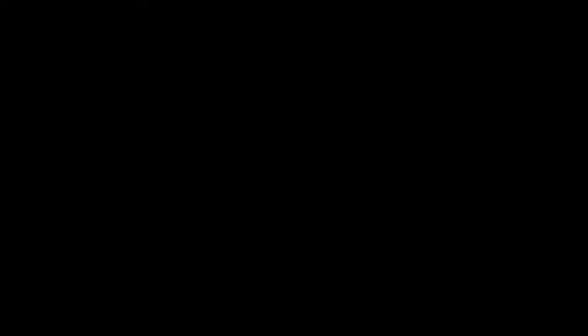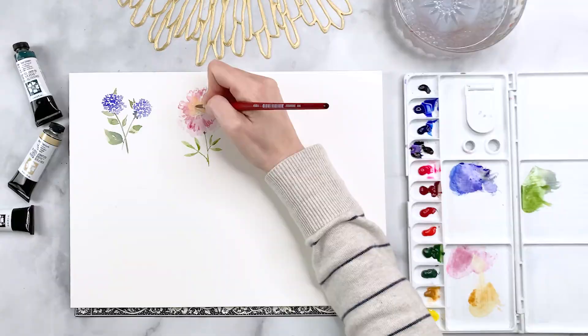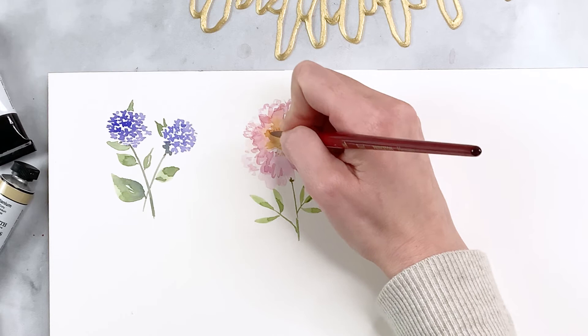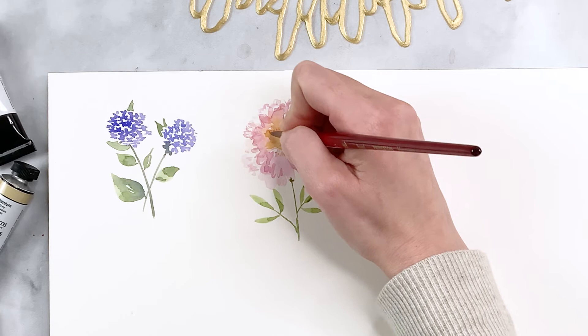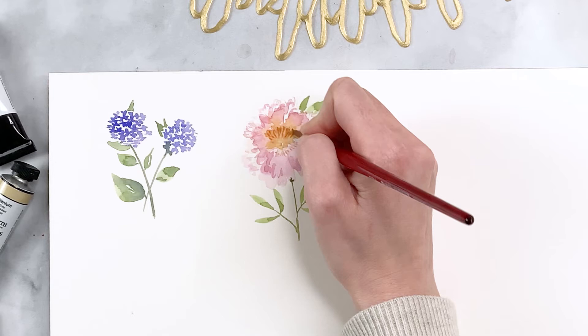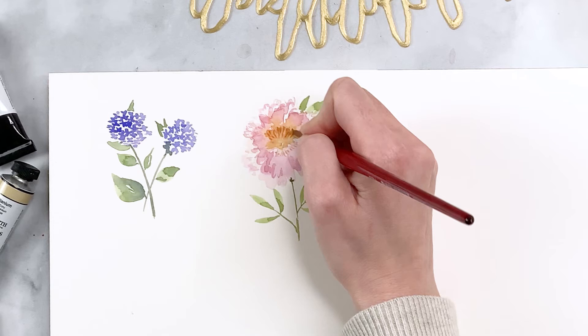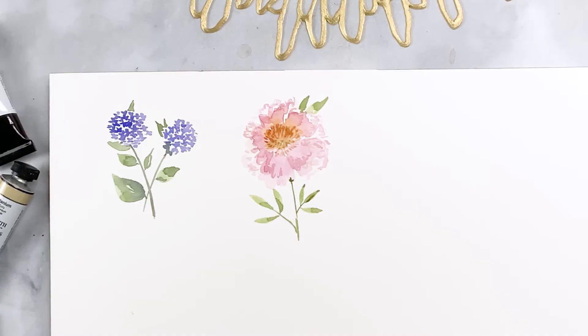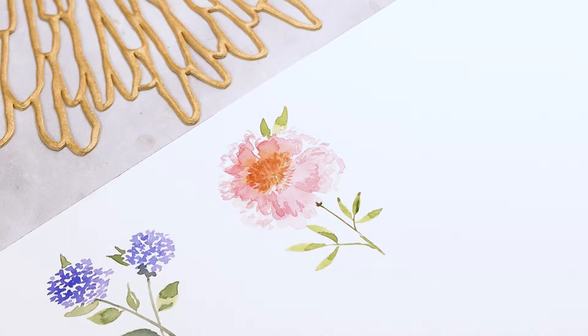For the stamen, I'm mixing yellow ochre with a little bit of yellow, making sure there's enough pigment for the paint to be fairly opaque so this part stands out. Right in the center of the flower where all the petals converge, I'm creating wispy, delicate brush strokes that go from thick to thin, all converging in the middle. Longer brush strokes north of the center, shorter ones south of it. It's looking more and more like a real peony — a beautiful, expressive interpretation.